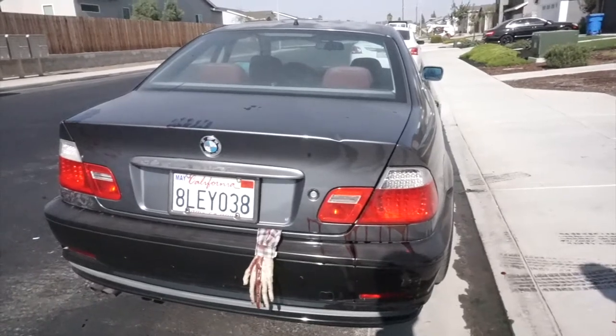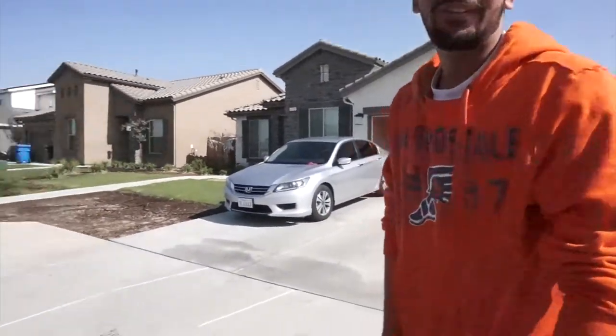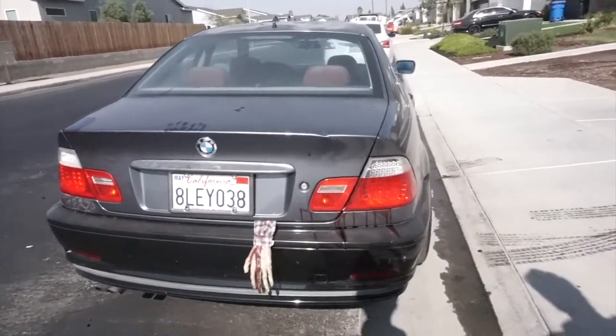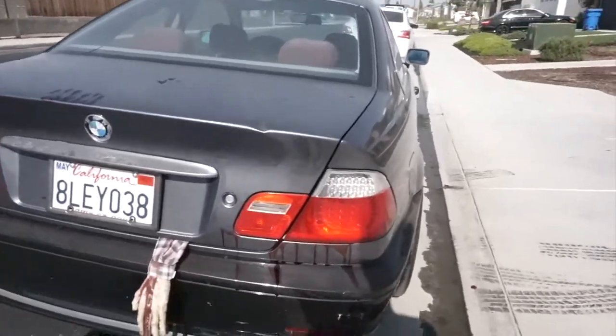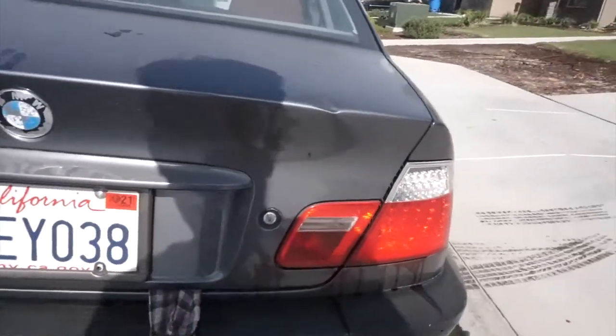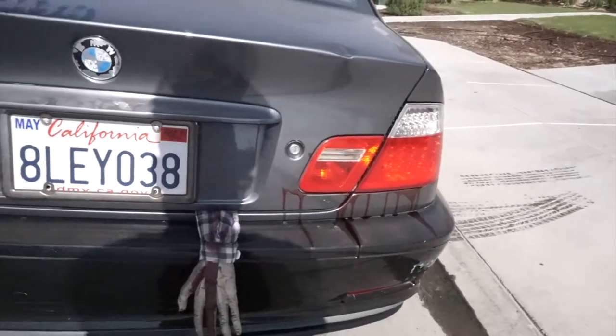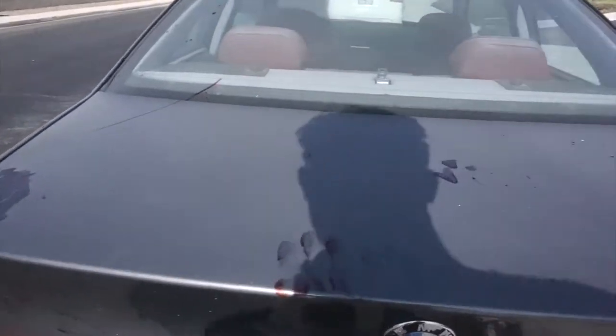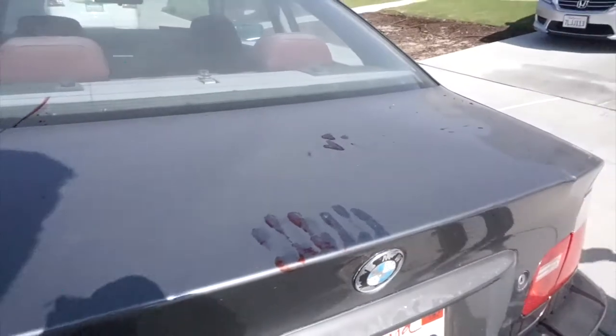Someone's in my trunk, bro. I gotta go get gas right now, I'm gonna take the car like this. Looks good — my car already looks dirty as hell, but see how the blood's looking. Looks a little worse with it. Yeah, this is the best I can do, bro. I don't know what else to do — see the prints, that looks good.